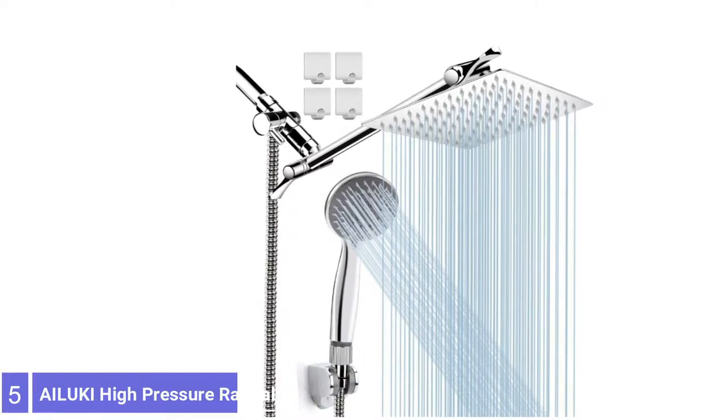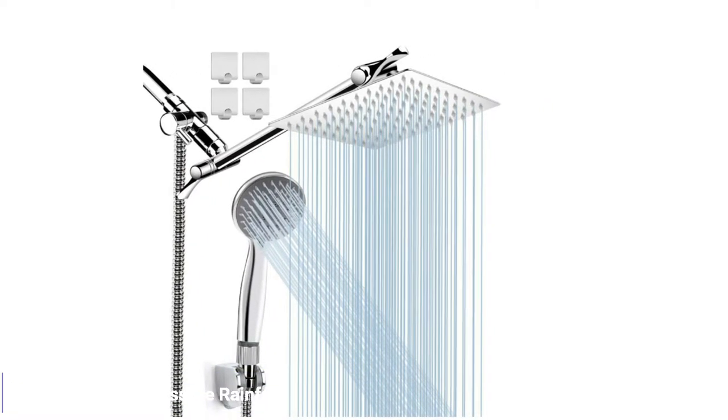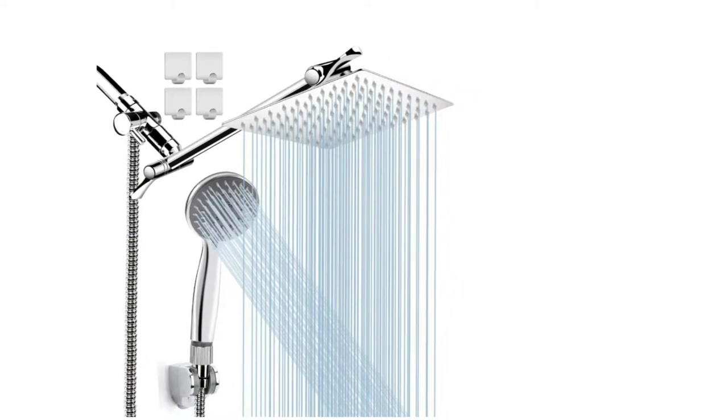Number 5: Aluki High Pressure Rainfall Shower Head. Aluki's rainfall shower head is a 2-in-1 solution for relaxing and efficient showers.